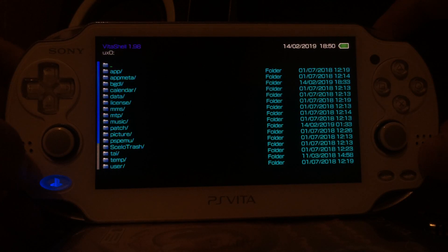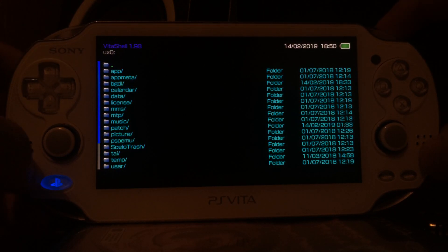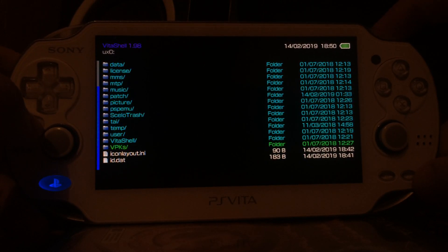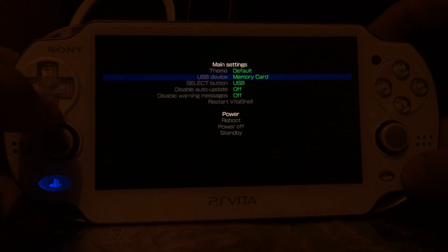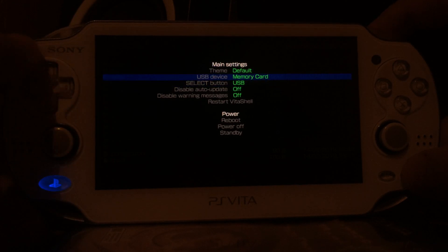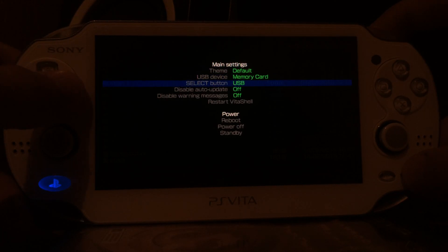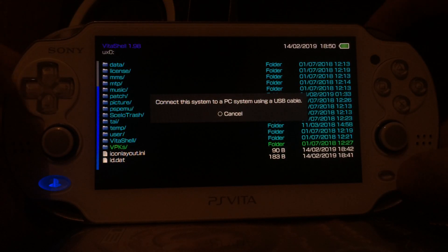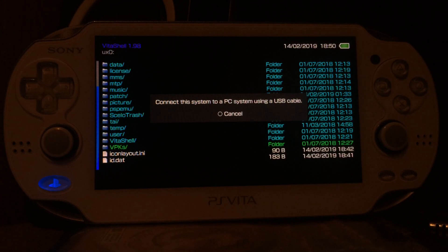The first thing we have to do is transfer the Modoru VPK file onto the PlayStation Vita. The Modoru file will install the Modoru bubble, and with Modoru we will be able to downgrade our PlayStation Vita system software. To do this, we connect the PlayStation Vita to a computer. In VitaShell, press Start to choose your connection source, and press Select to toggle between FTP and USB connection. Since USB is easier, we'll use USB — press Select and it says to connect the system to a PC using a USB cable.